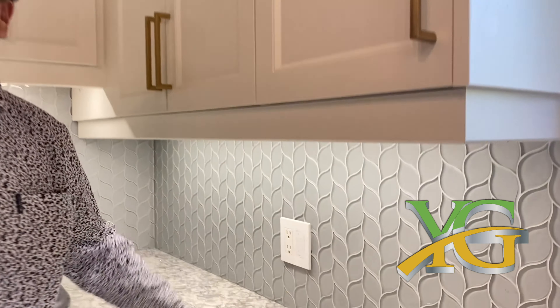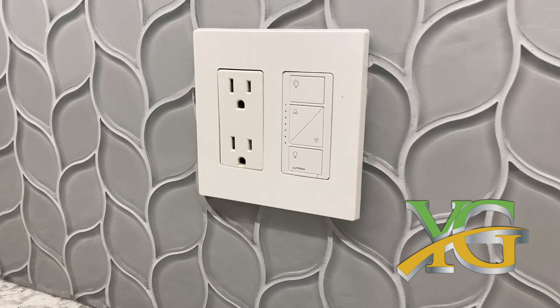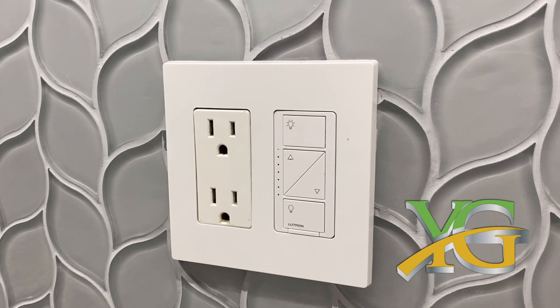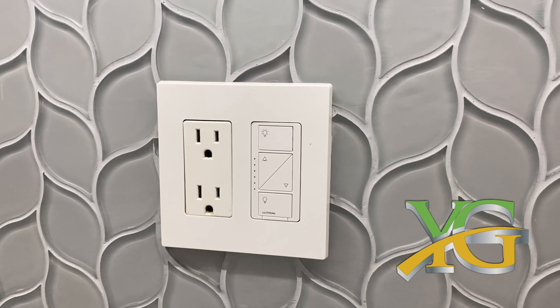Here's another great feature. This is a product made by Lutron called Cassandra, and it actually has remote access that's wireless, so you can control this from anywhere.